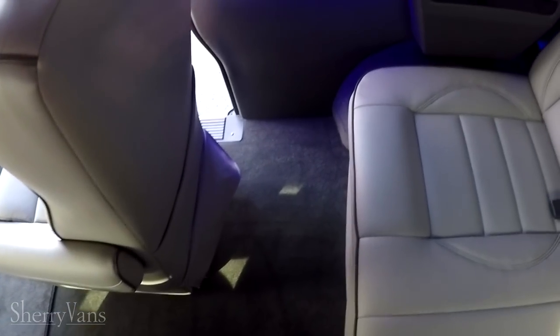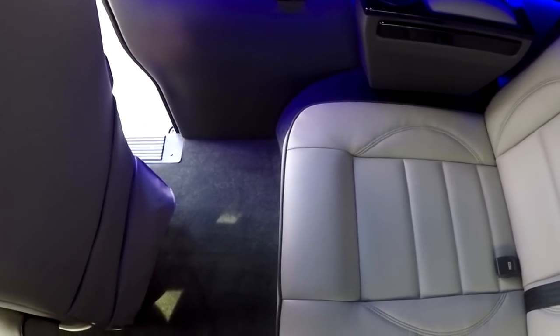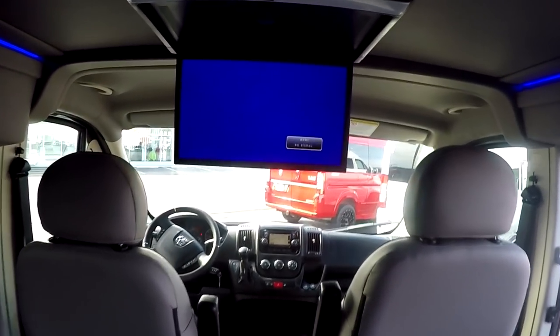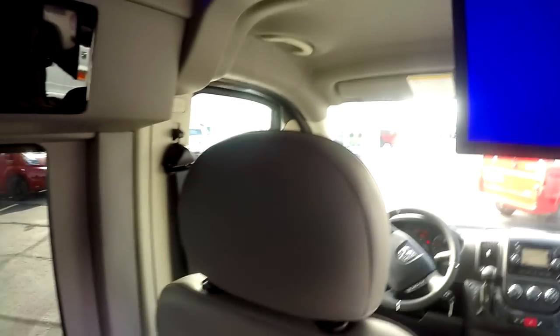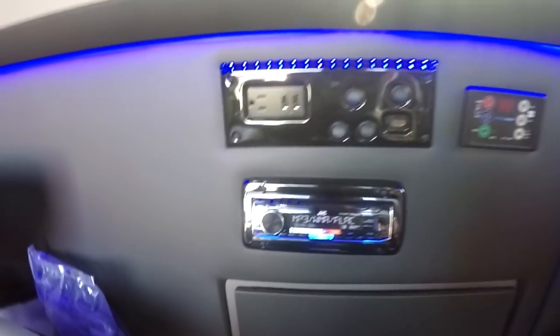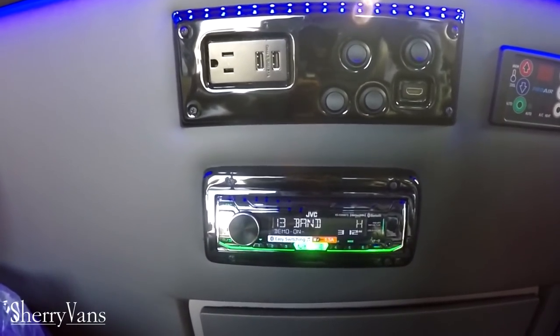One interesting thing I like to point out is that with the swivel chair in front of the rear sofa, you can swivel the chair around, lay the sofa down flat, and it'll allow somebody my height — just over six foot — to lay down and watch the 20 inch flip-down screen. That flip-down is paired with an LG Smart Blu-ray player that has all the built-in apps people are accustomed to, such as Netflix, Facebook, Hulu, and more. With the Wi-Fi hotspot you can utilize a lot of that going down the road.